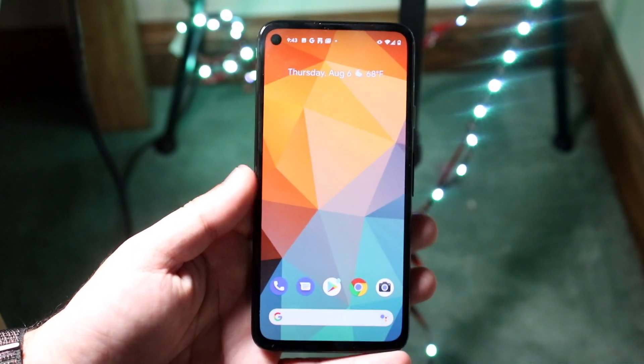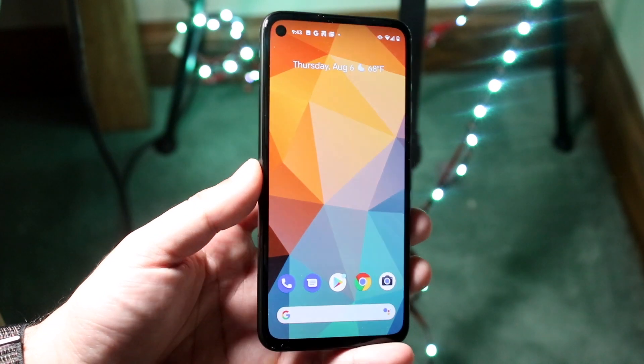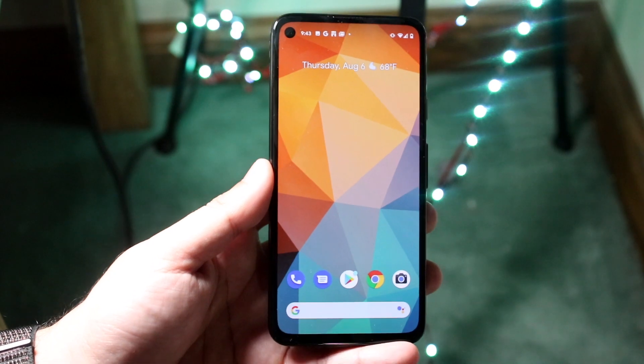Welcome back everyone. I'll go ahead and show you exactly how to screen record on any Google Pixel, more specifically the Pixel 4a, but this will also work for the Pixel 4, the Pixel 3a, and all those other phones.